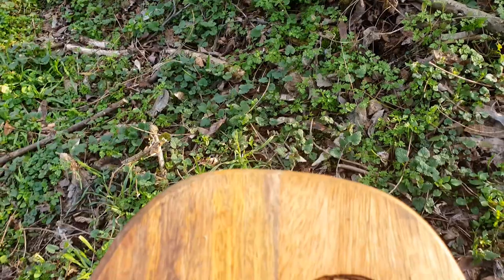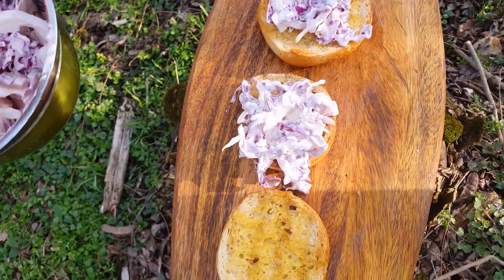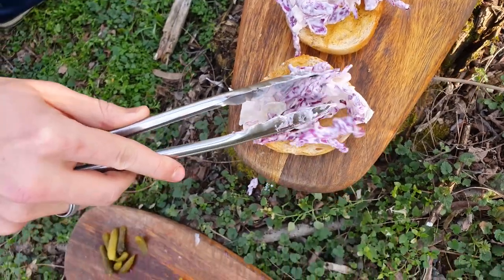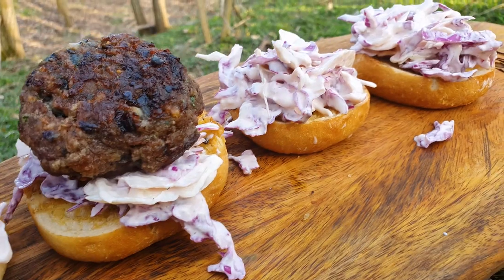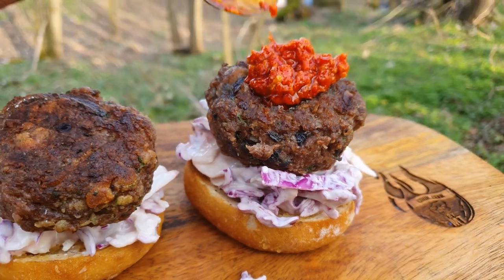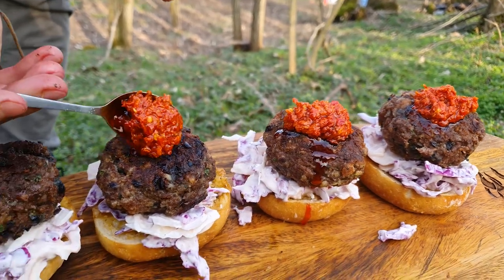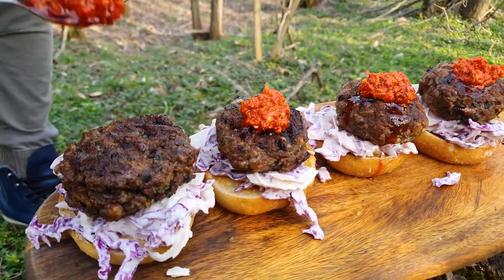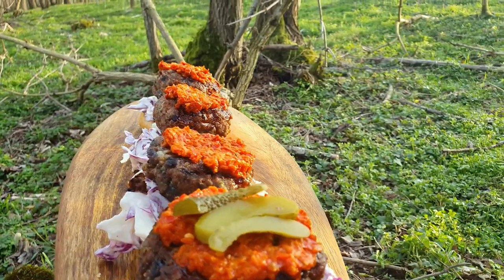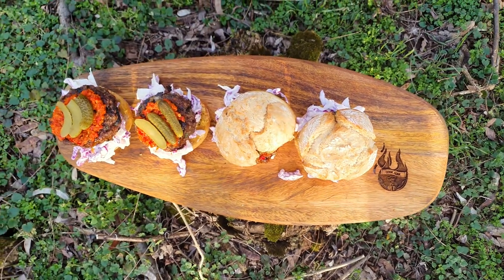And now the build-up. First your coleslaw, then the patties. Add some marinated pepperoncini in olive oil, and slice the olive pickles over that. Put the top bun on and enjoy.